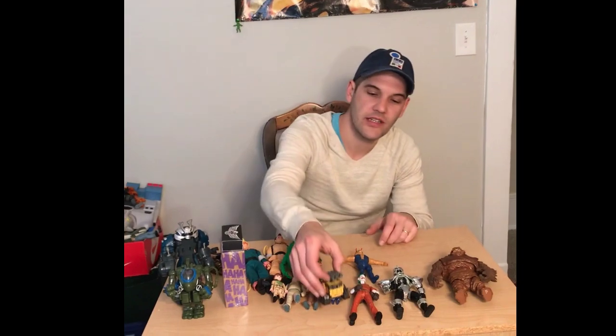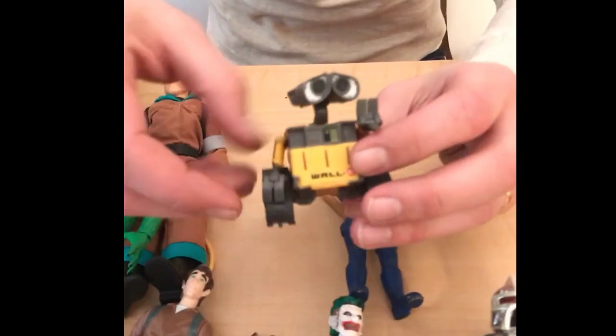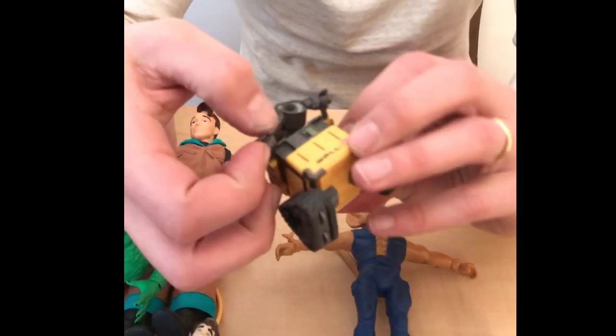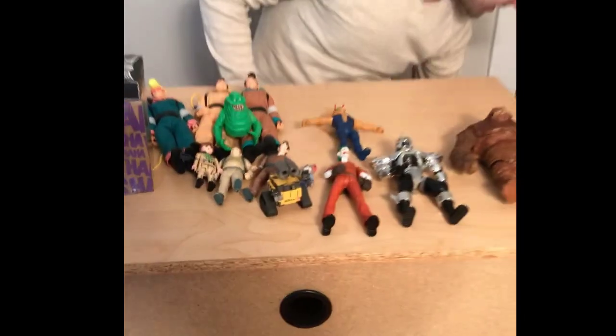Here's a nice little find — Disney Wall-E. A three-inch action figure with articulated arms.